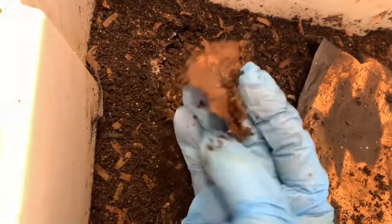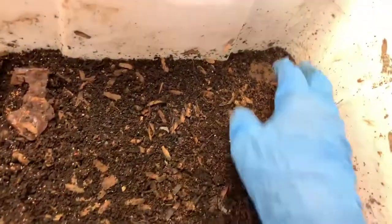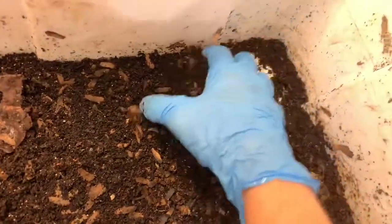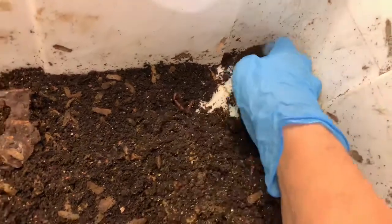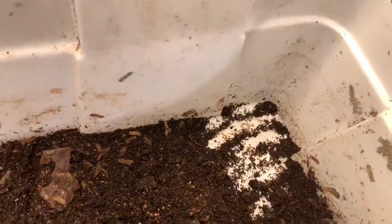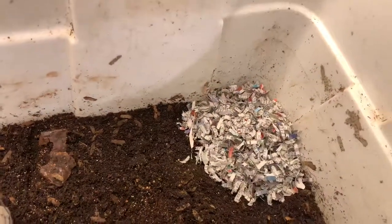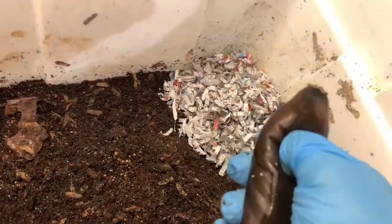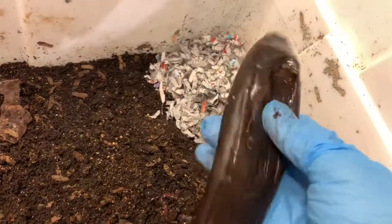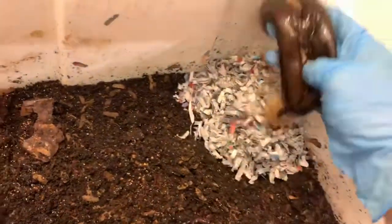This is where the apple was, and I think just a little bit of skin is left. Of course, we're not going to poke around in here because we are not fluffing this bin up. So we're going to create another pocket here and do the same thing that we did with the other bin.